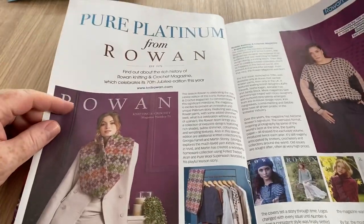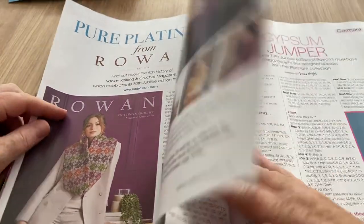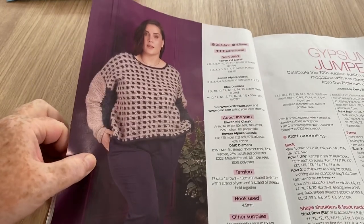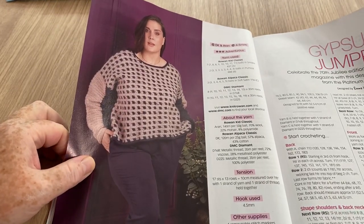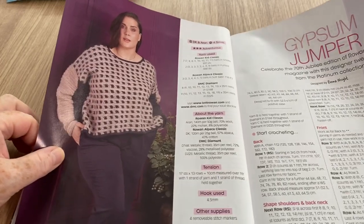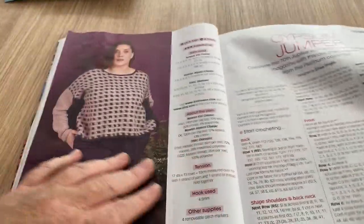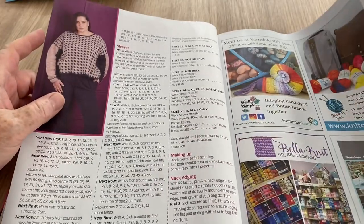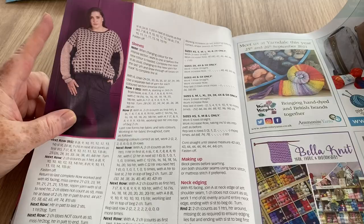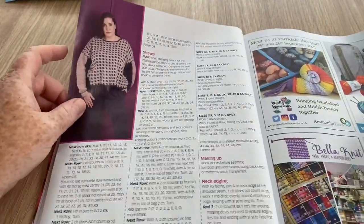We've got Pure Platinum from Rowan — I always find Rowan quite expensive. The Gypsum Jumper — this reminds me of the 60s, I don't know why, because it's like a herringbone or tweedy pattern. It reminds me of something my mum had when I was a little girl. The sleeves are a bit baggy for me but it looks like a fairly easy kind of pattern, so it might be a good one for beginners.